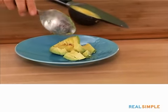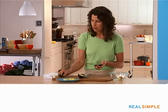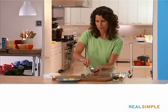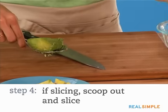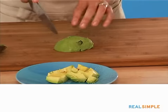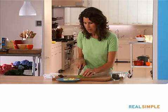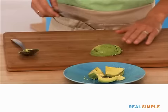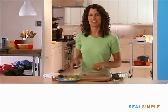You can leave it diced like this for a pretty salsa, or mash it up a few times for guacamole. For the other half, plunk it onto your board cut side down so it doesn't roll around, and use the tip of your knife to slice straight down for sliced avocado. And there you have it — diced avocado and sliced avocado.